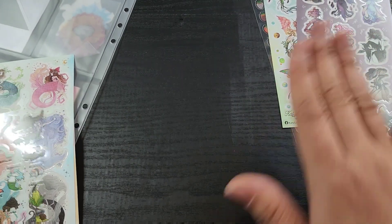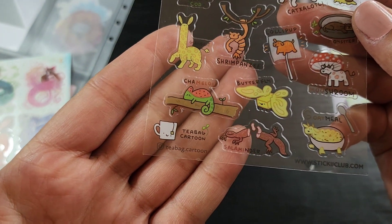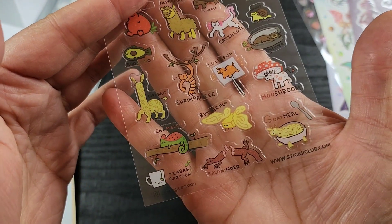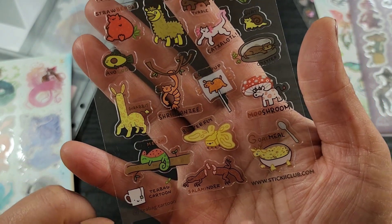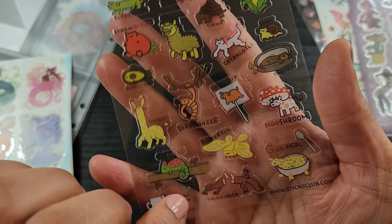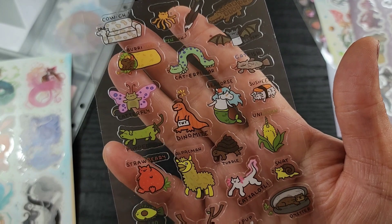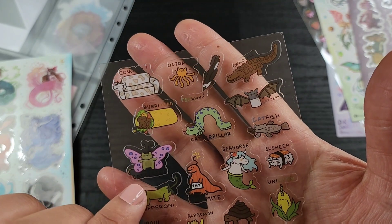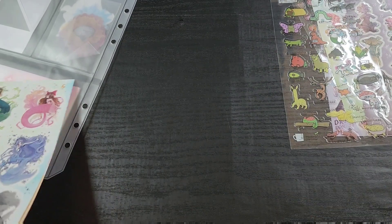These are by Teabag Cartoon. There's a shrimp panzee, a butterfly, a salamander, a goat meal — goat meal is probably my favorite right now. They're these really cool little mashup pun names. There's a unicorn, a burrito'd — I love these, these are great. Really cute little hybrids.